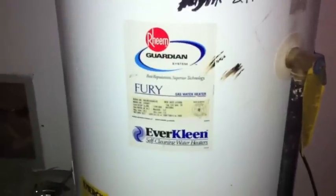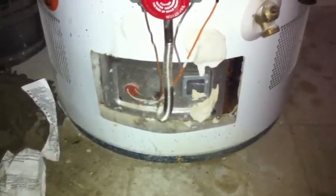Today I'm going to show you how to light the pilot light on your water heater. It's quick and easy. Mine is a Rheem 50-gallon water tank, and it's one of the newer models, so you don't need to get a match or anything, and you don't need to remove any panels in order to light the pilot light.